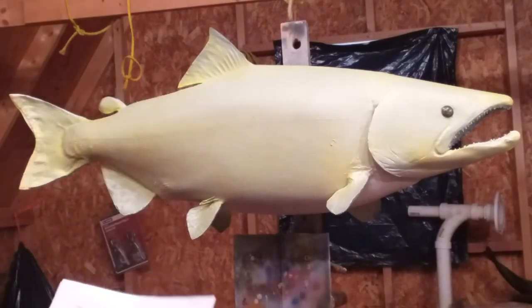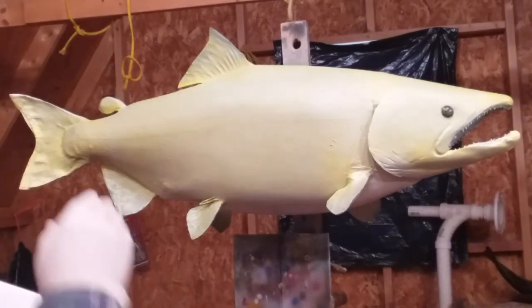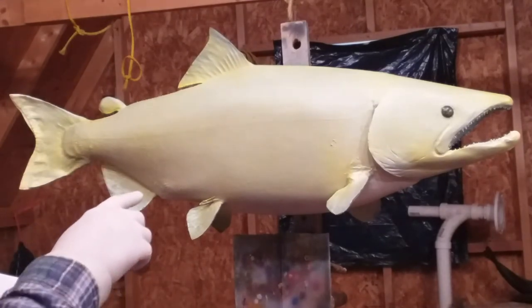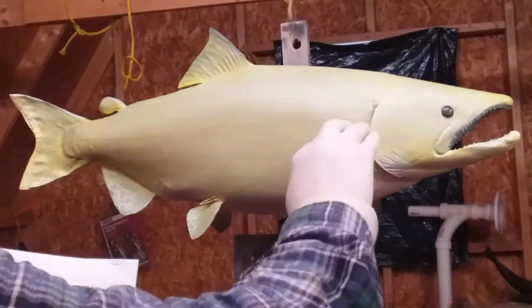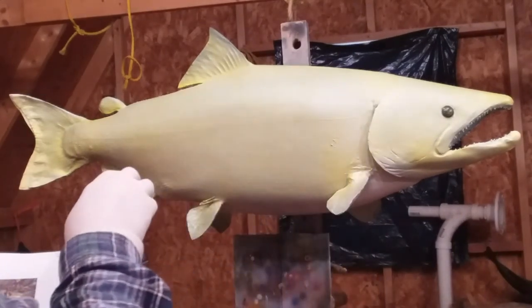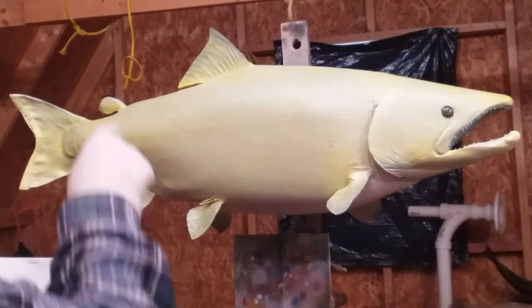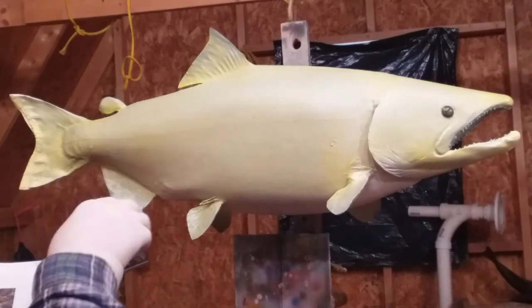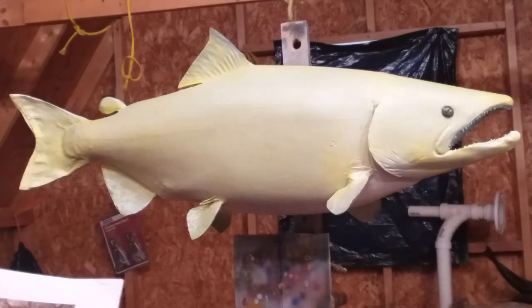I see it in a lot of my references — there's like a faint black stripe that a lot of times is really noticeable. There's black coming up from the anal fin, and the black tends to stop just before the anal fin. There's black down here and then there are like black flames — black flame marks that go up. They start at the beginning of the anal fin and then break up a little as you get towards the tail.